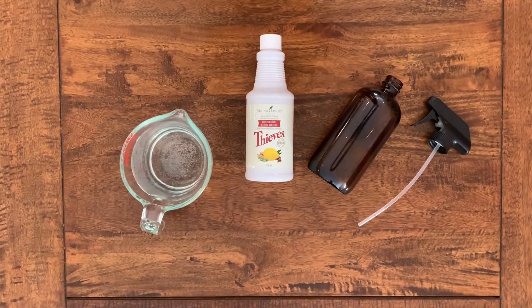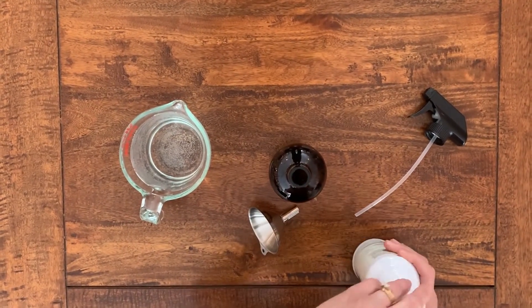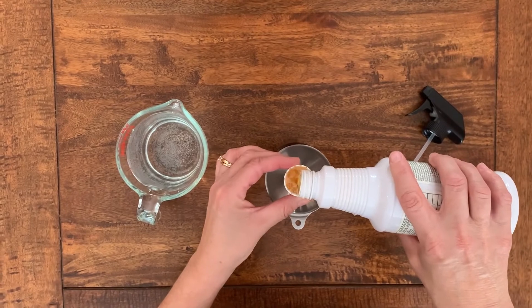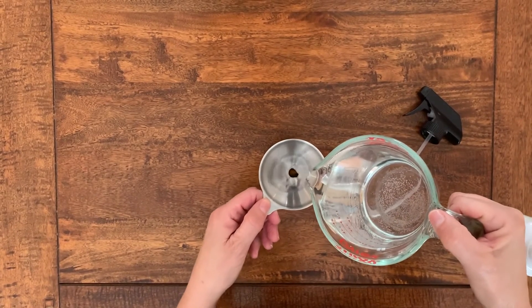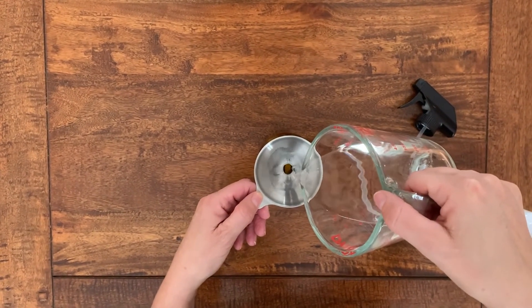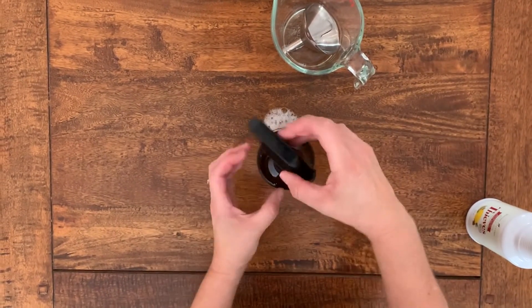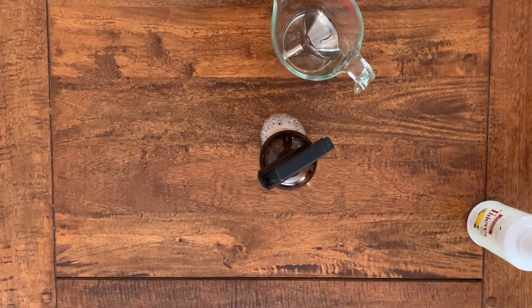The only other ingredient in this recipe is water. Add one capful of the Thieves household cleaner to your bottle. I always use a funnel to make sure everything gets in there, and then fill the bottle up with two cups of water. The Thieves cleaner is extremely potent, so that's why we dilute it with so much water. Put your cap on and it's ready to use.